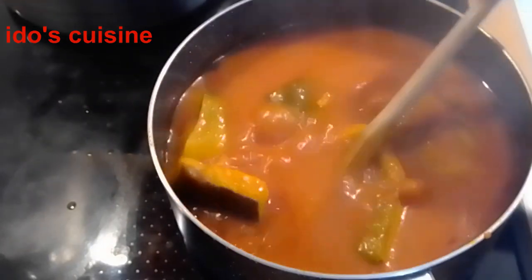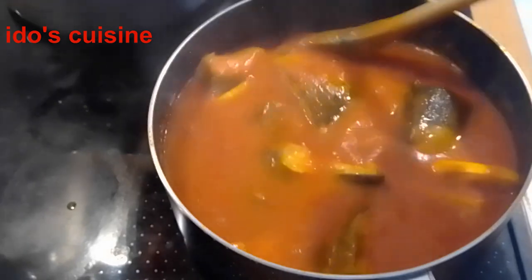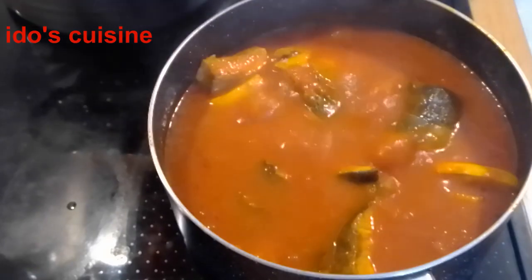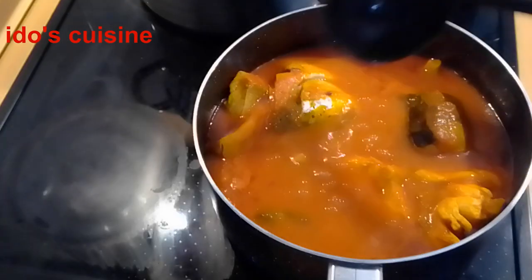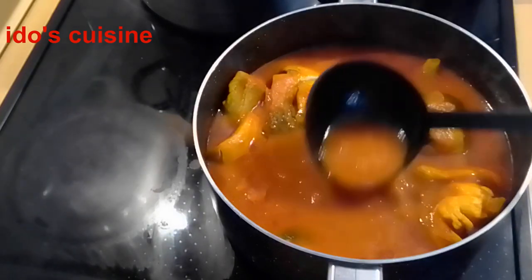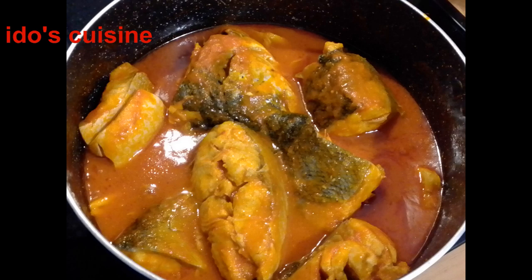All I need to do is let it cook for a few more minutes, and then it's ready — you can start boiling your rice or turning your amala so we can all eat at the dining table. That's the consistency I want, and you can see the oil already settled on top. Thank you so much for watching, I truly appreciate it. Take care, bye bye!